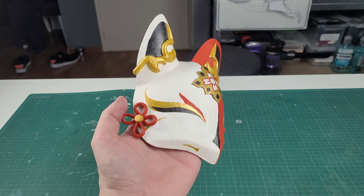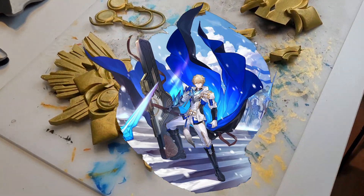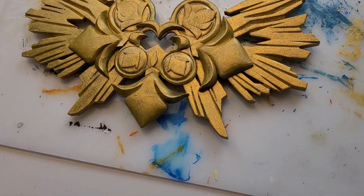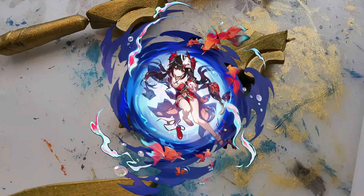Hello everyone! As you might have noticed, I've been taking a break from my Japan cosplay. I've been working on some stuff, but it's just not fully finished yet. And with the release of Sparkle, I really wanted to make some of her accessories.